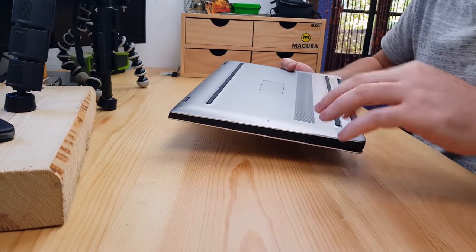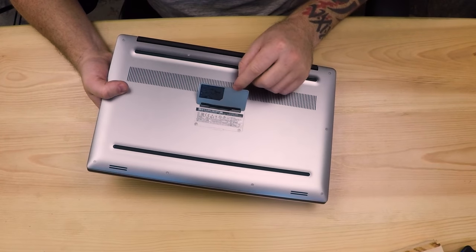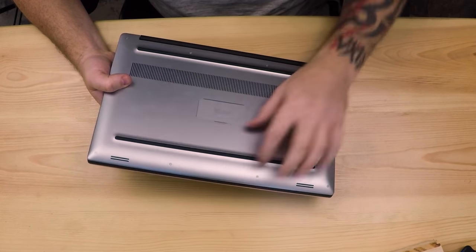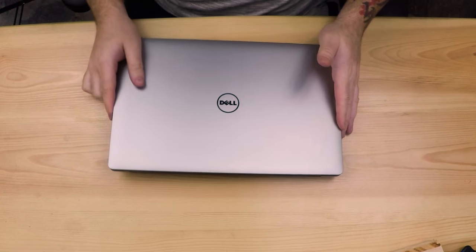Apparently it's quite easy to get the bottom off for upgrading your RAM. You've got the 10 Torx head screws and then you lift the flap up, and inside there are a couple of Phillips heads. Then you click the back off. These two here are obviously the speakers, which are not very good, but it's a laptop so I'm not really too bothered about that.